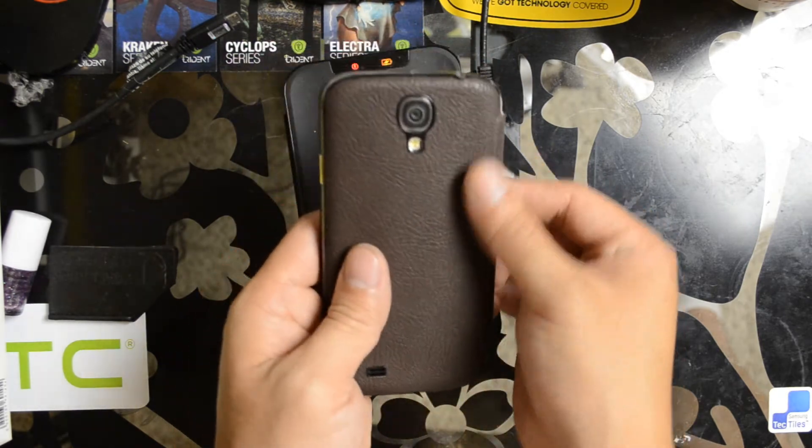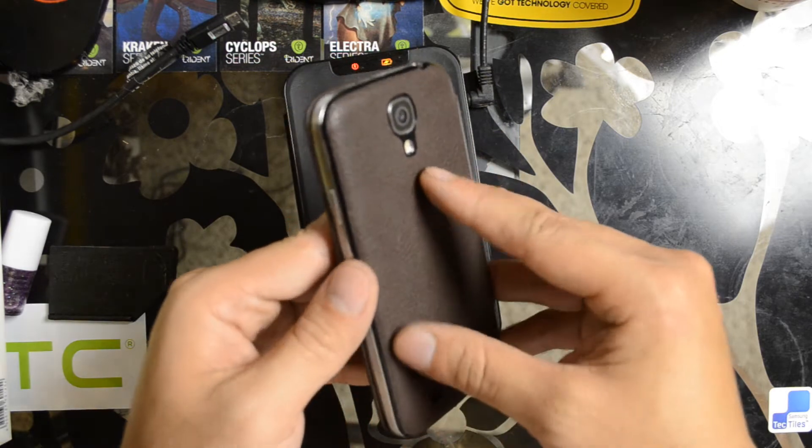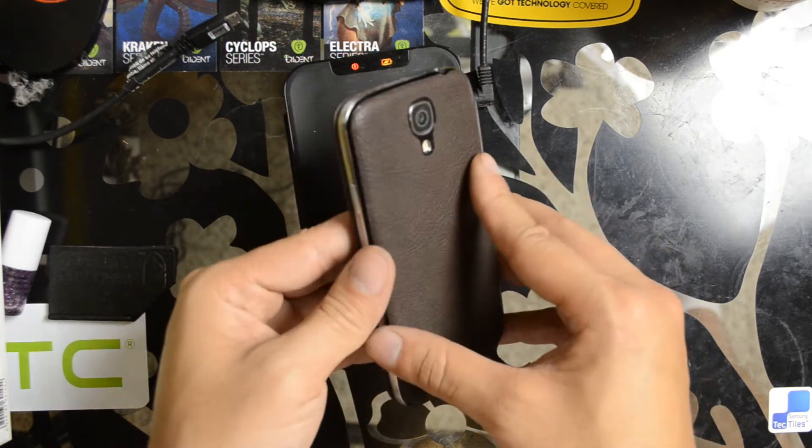There's only two reviews of this on Amazon. One gave it an okay review and the other said that the actual leather started to peel away from the case.